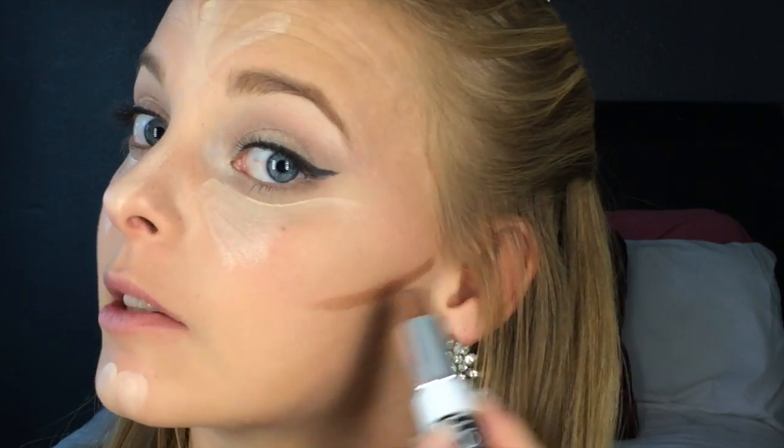Remember, whatever you highlight will pull focus, and whatever you contour will sink back and create definition. I'm going to use my contour stick by M Cosmetics and apply this to the contour lines as usual — down the nose to shape it, along the bottom lip to make lips look fuller when applying lipstick, and to the contours of the forehead. I have a larger forehead so I want it to appear smaller. First we'll blend out the light and then the dark.